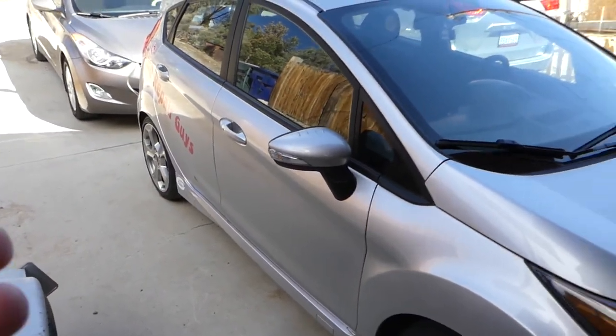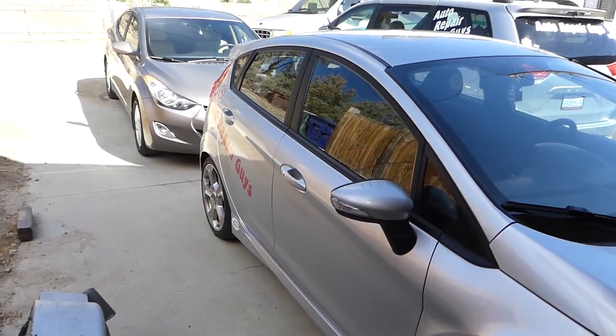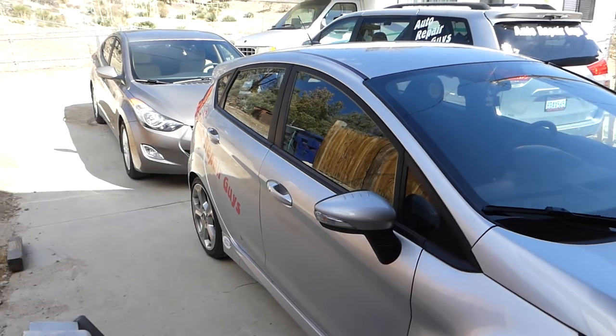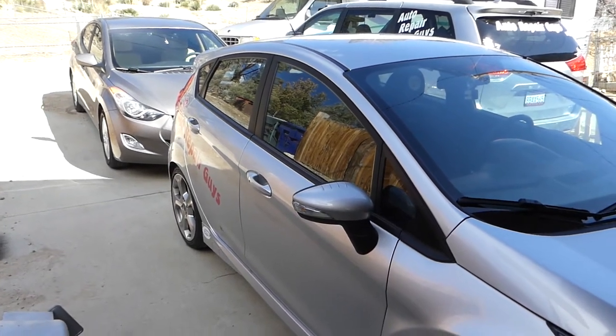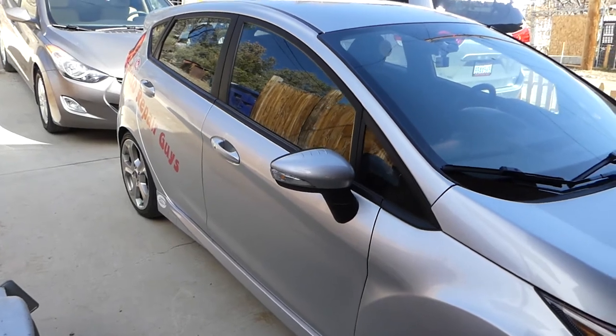Whether it's a sedan or hatchback, it should be the same procedure. We'll demonstrate on the rear right side; the rear left is the same. Check out the playlist — we'll have close to 200 videos if you need anything.